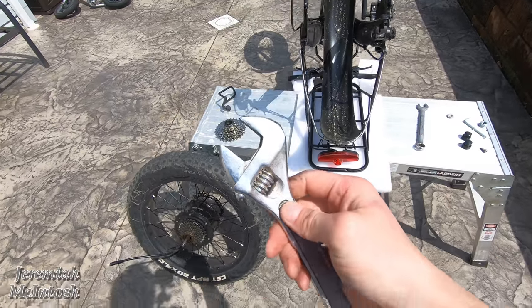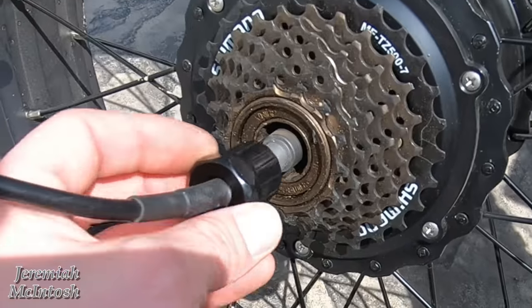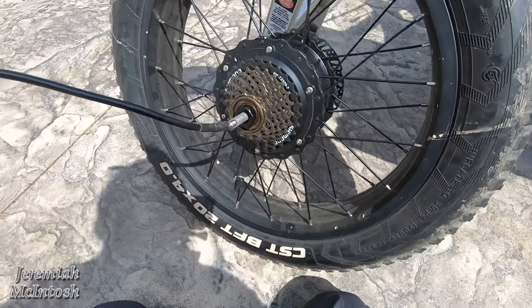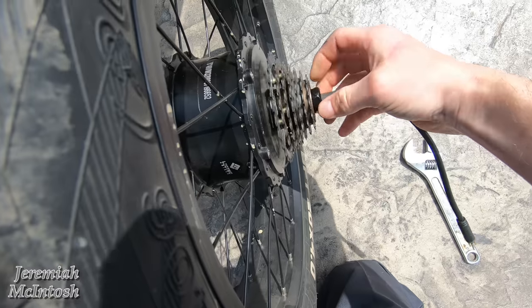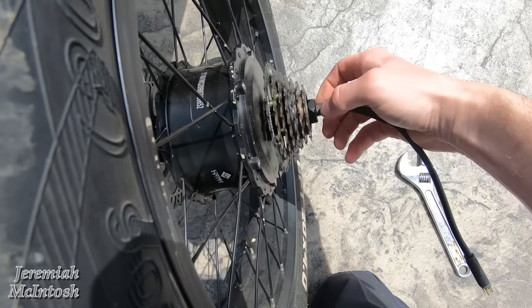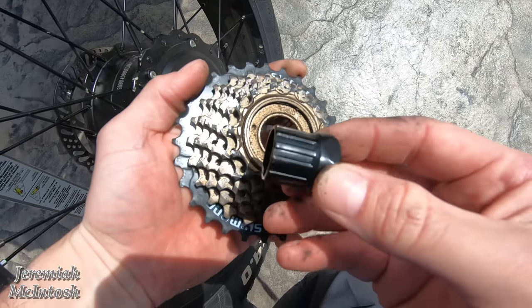You'll also need a larger adjustable wrench to fit the freewheel tool. Slide the freewheel tool over your wire, insert it into the freewheel, and you're able to unscrew the freewheel. These are threaded on normally — righty tighty, lefty loosey — so spin it this way to loosen. Without the tool, the freewheel just spins freely, so you need the tool to actually engage the inside and spin it off. Got it spun off — you can see how the tool grabs those teeth and spins it right off.